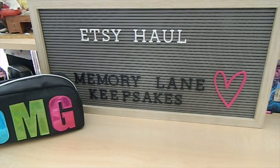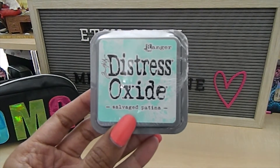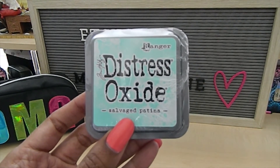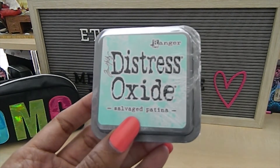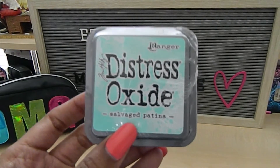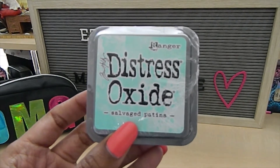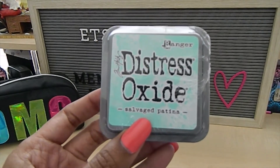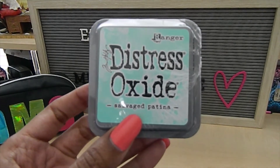Now let me go ahead and share what I received so you guys can see this new color. This is what the new color looks like — this is the Distress Alt Size Savage Patina, the new Tim Holtz Distress color. I'm really loving this. It's kind of in the green, bluish-type family. And I love the way this looks because now this completes my set. Of course, it keeps coming out with new colors and I keep buying them — so don't we all?